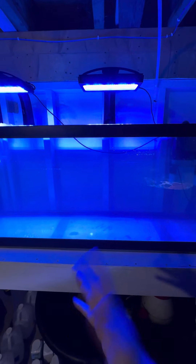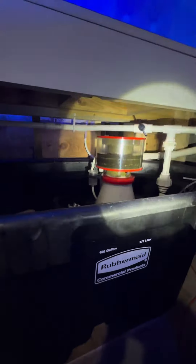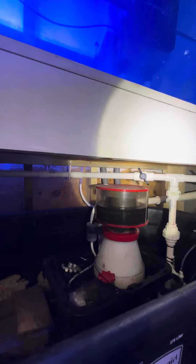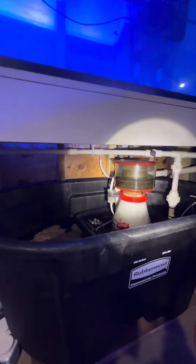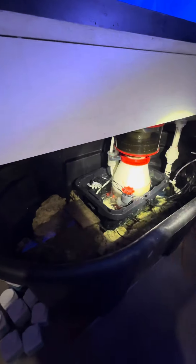Sump is all tied together — let me show you guys real quick. Just one line goes up to my return up there, and then in the very back are just two ribbed hoses that come down from the overflow and from my overflow box.